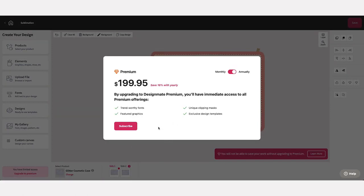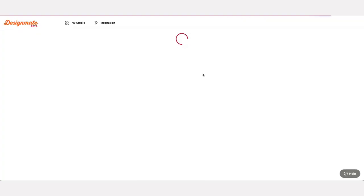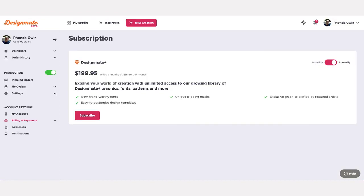Design Mate Plus subscriptions can be billed monthly or annually. Choose the subscription option that appeals to you and click subscribe. Clicking subscribe will take you to the Sawgrass Exchange cart where you'll enter your payment and billing information. Once your subscription is complete, you can return to the design tool and pick up your design where you left off.